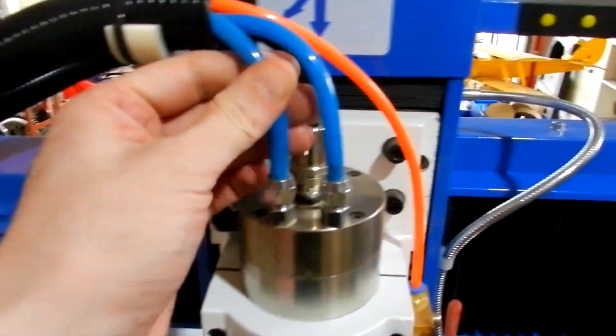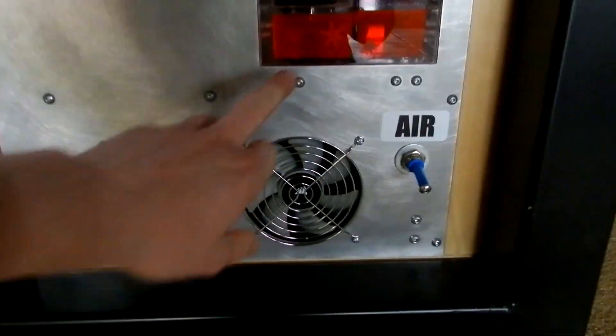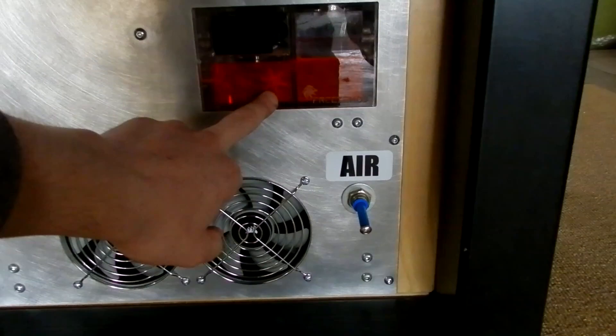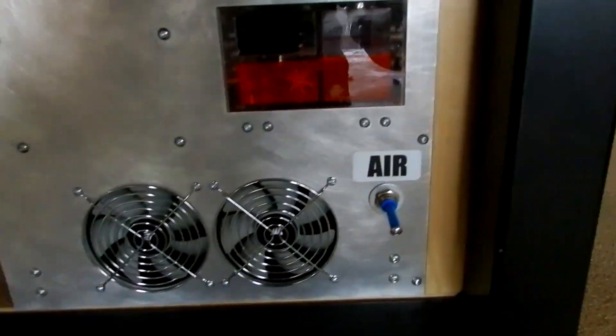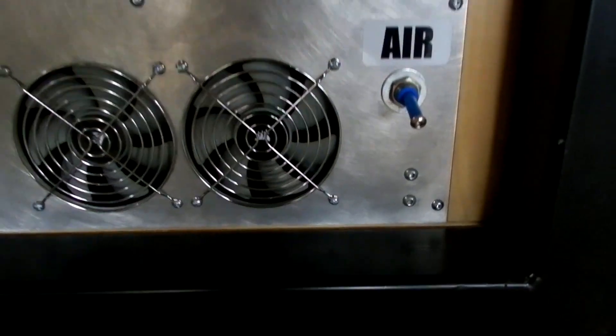The cooling system goes down through here with the main cables going down through there to the control box, which comes down into the side. Cooling is down this end. I've got an all-in-one reservoir with pump and temperature display — it's got a flow meter but the flow meter doesn't work that great and I may upgrade the pump at some stage.